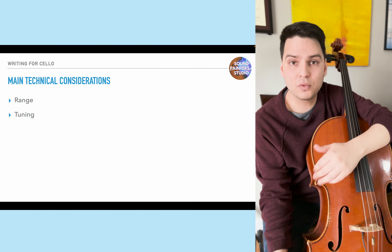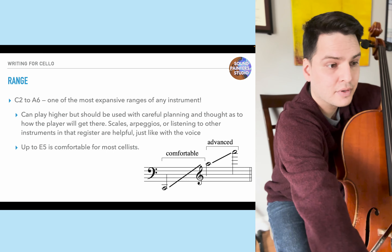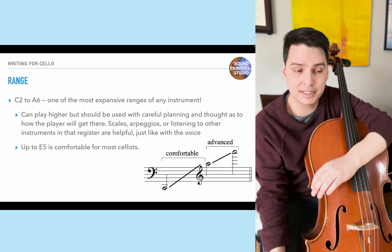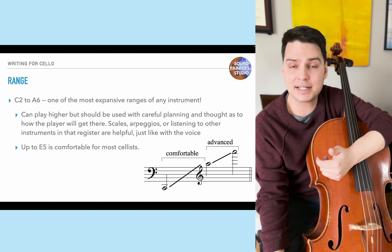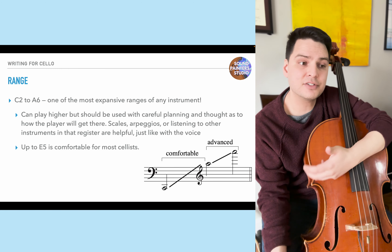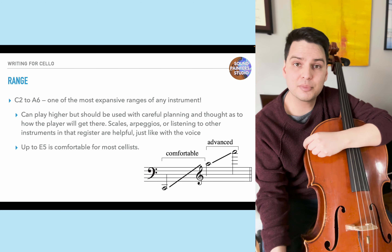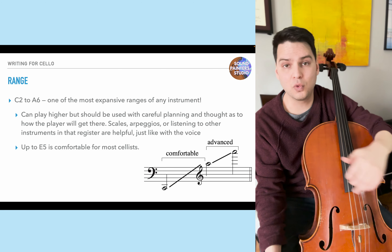The first thing is range and tuning — the main technical considerations when writing for cello. The range is C2 to A6, one of the most expansive ranges of any instrument in the Western orchestra. You can play higher, but use careful planning as to how the player will get there. You can use scales, arpeggios, or the performer can listen to other instruments in that register for reference — just like with the voice, you need to hear other instruments to match pitch in those upper stratospheres.